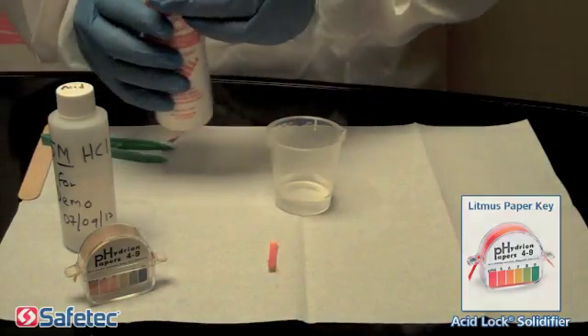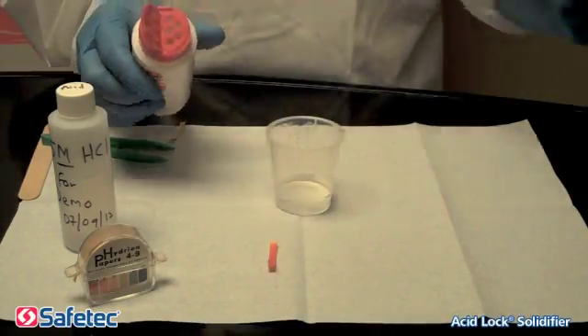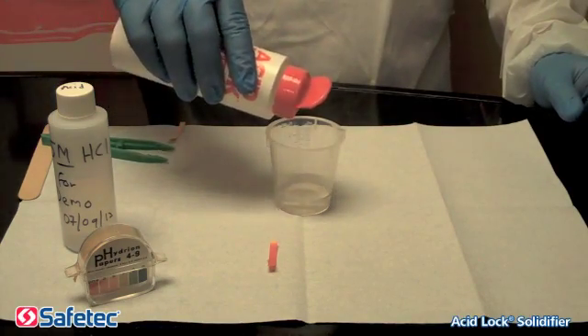Step 3. Flip open one side of the top and pour Safetec's AcidLock onto the acidic fluid.